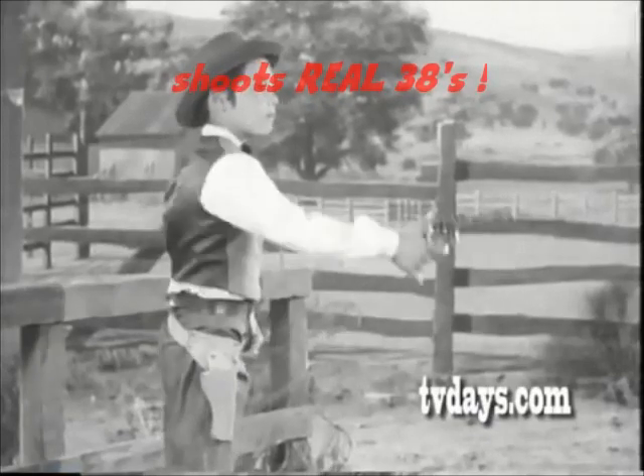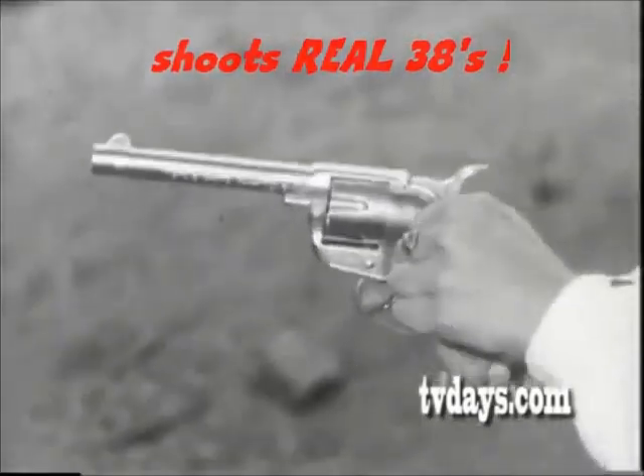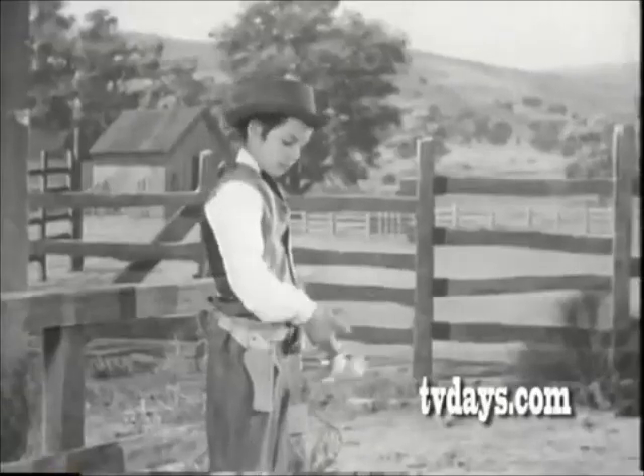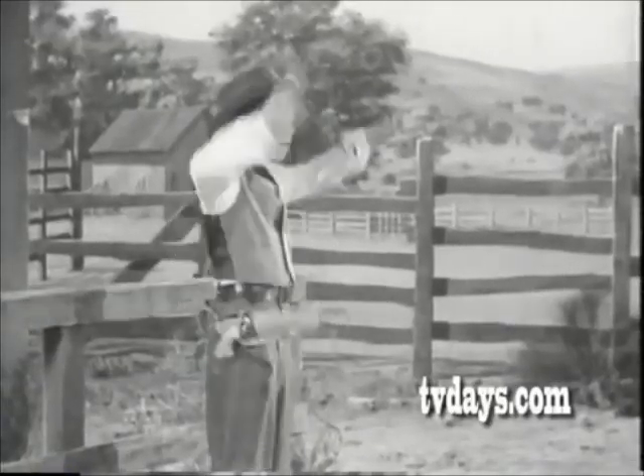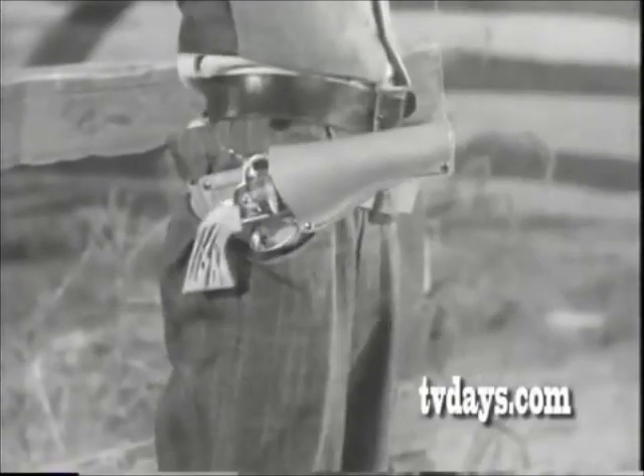It has the Mattel bullet-loading fan or .50 cap pistol with it, too. You can fan it or trigger single shot. Loads play bullets, too. Now let's see you rehearse that next shot with secret drawstring. I guess you can't beat that swivel shot trick holster.